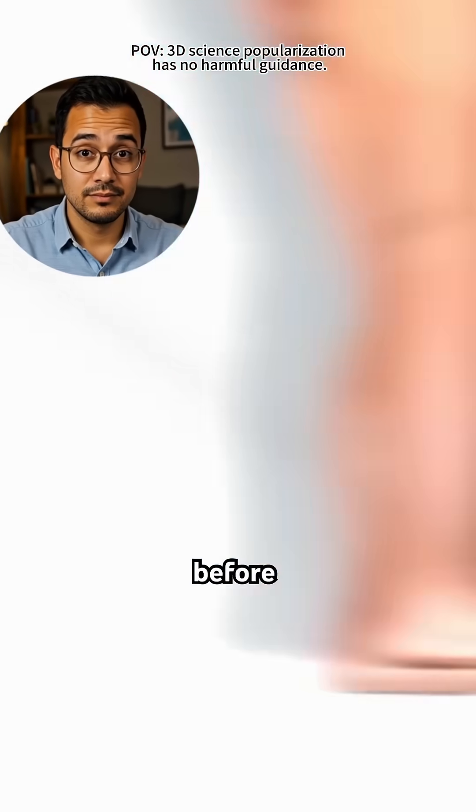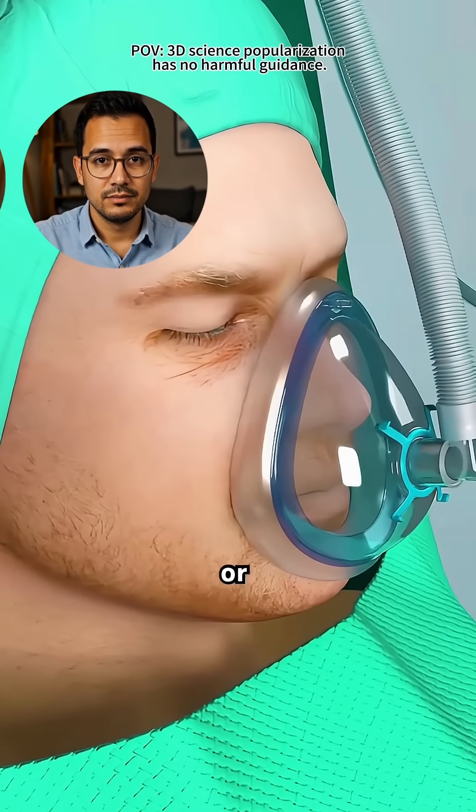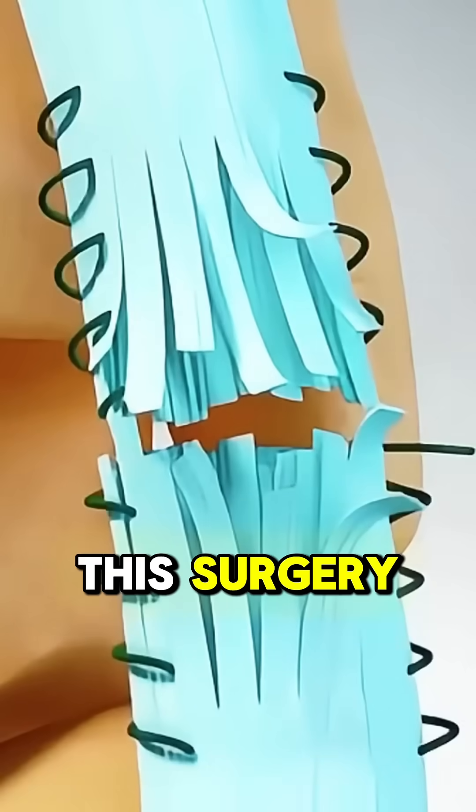So how exactly do surgeons reconnect it? Before surgery begins, the patient lies face down, and the leg is numbed with either general or regional anesthesia. Perfect explanation — regional anesthesia, like a popliteal nerve block, is extremely common for this surgery.